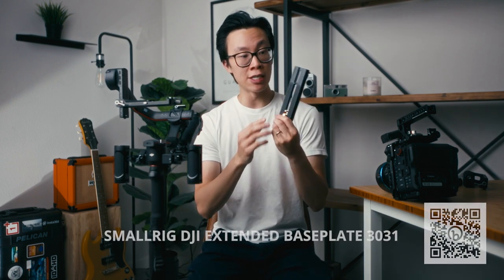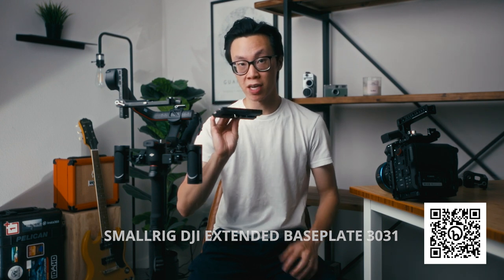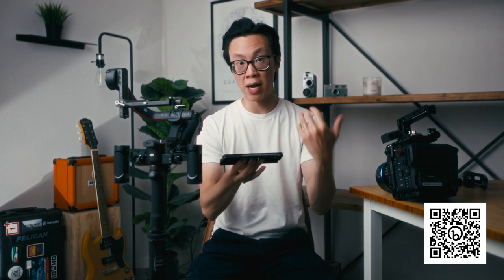The next accessory is the SmallRig DJI RS3 Pro base plate. This base plate is a must-have — I talked about it in my balancing video for the RS3 Pro, so go check that out if you haven't. Basically, it gives you a lot more wiggle room when balancing your camera onto the gimbal. It also has two screws instead of one, so your camera is secured onto the base plate and doesn't slip or slide when you're shooting.